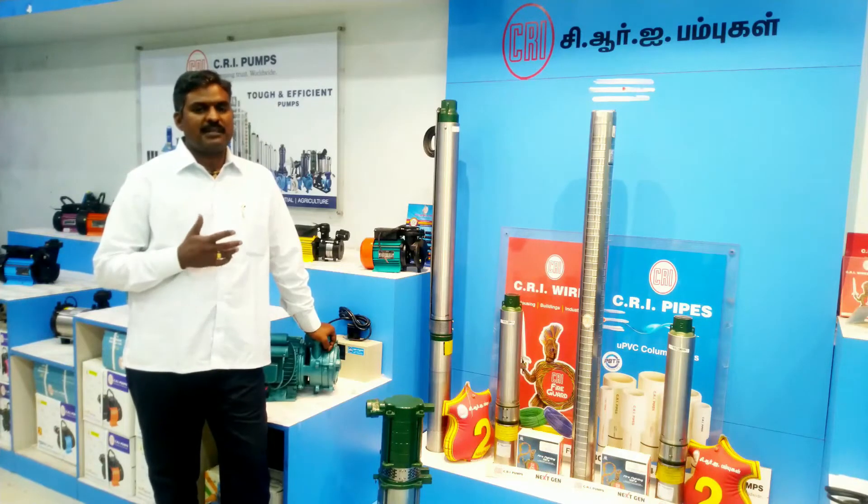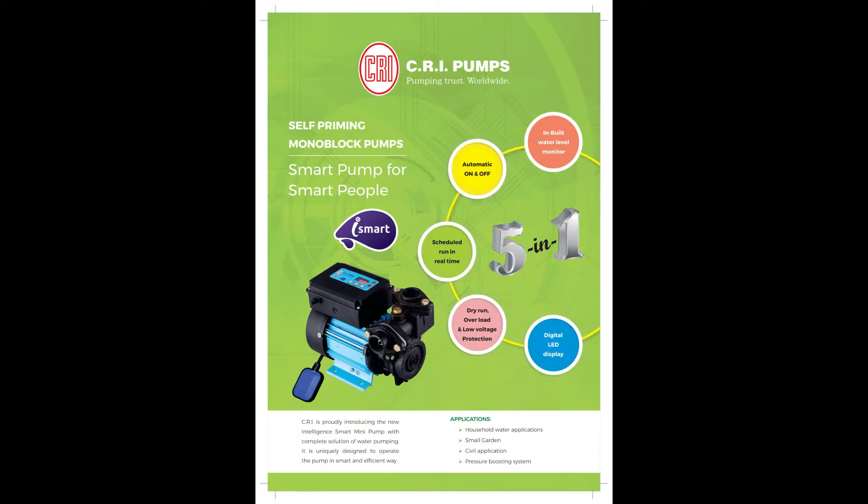This situation is called ISMART POMP. Let's talk about ISMART POMP. The ISMART POMP has 5 features.